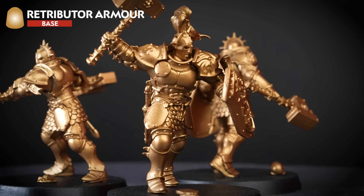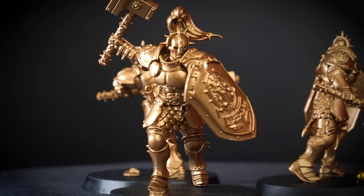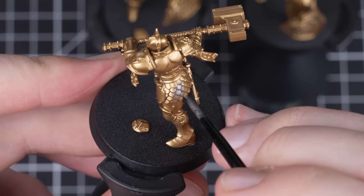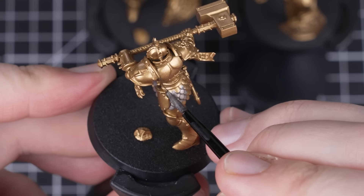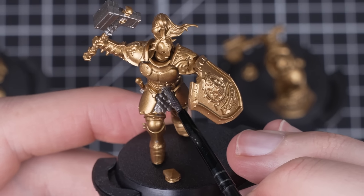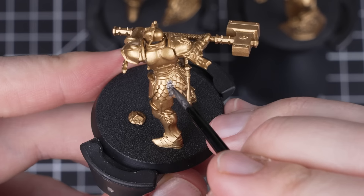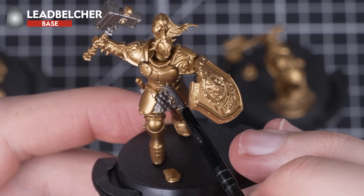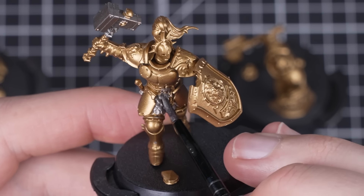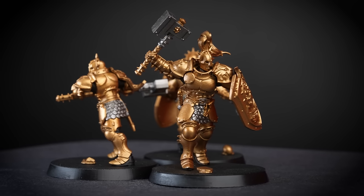Let's start with three of the awesome Liberator models we have made — we've already undercoated them with Retributor Armor, just like we did with the Lord Vigilant. We're now going to start with Lead Belcher and pick out some details. Once we've done all the details on our first Liberator, we'll move on to the next one to repeat the process. We're picking out the scale mail, hammerheads, and working metals with Lead Belcher — try to be as neat as you can around any areas that you want to be gold, and keep your pot of Retributor Armor to hand. Next we're painting the under tunic with Abaddon Black, making our way around the models carefully.